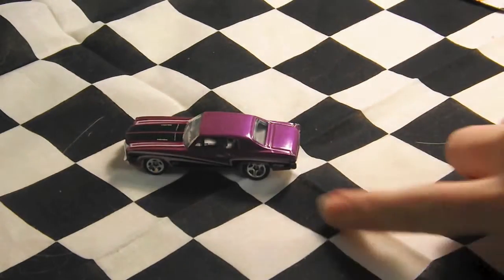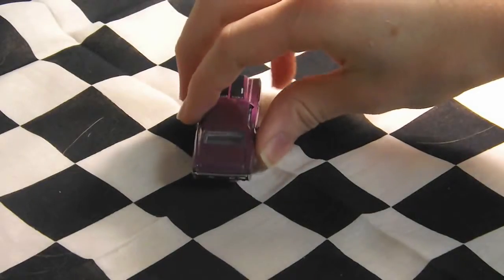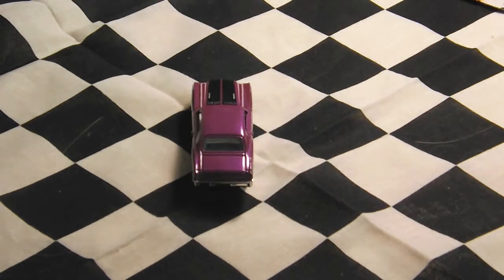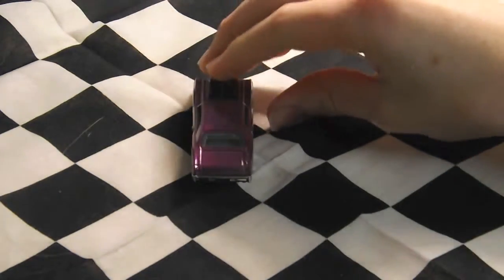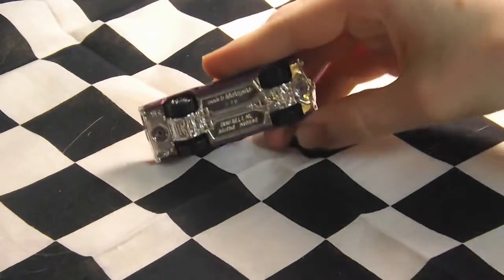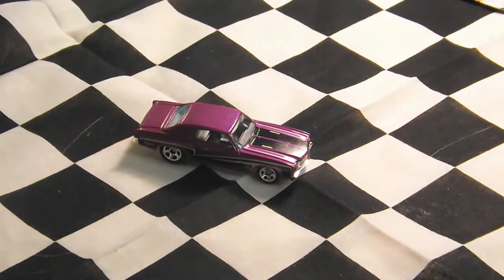The side is the same as the other side and it has a Hot Wheels logo right there. On the back it doesn't have any paint decos and it has a chrome bumper. It has a chrome base and overall this is a nice car from Hot Wheels. Thank you for watching. Bye.